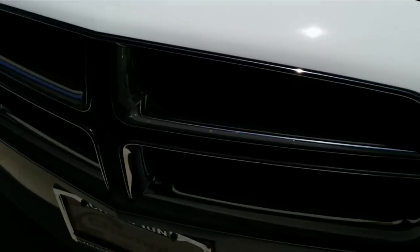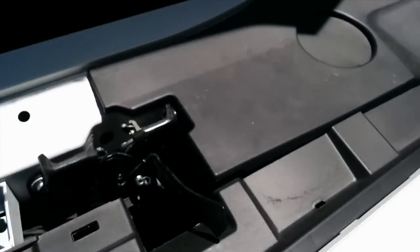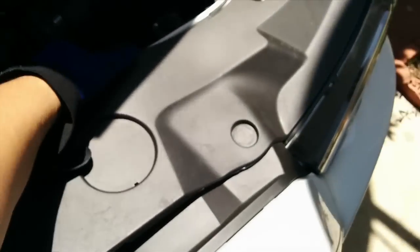To get started, I need to remove the bumper. Bumper removal requires removing the top part which has a little cup holder area. These right here simply pop off and come off - pretty simple.